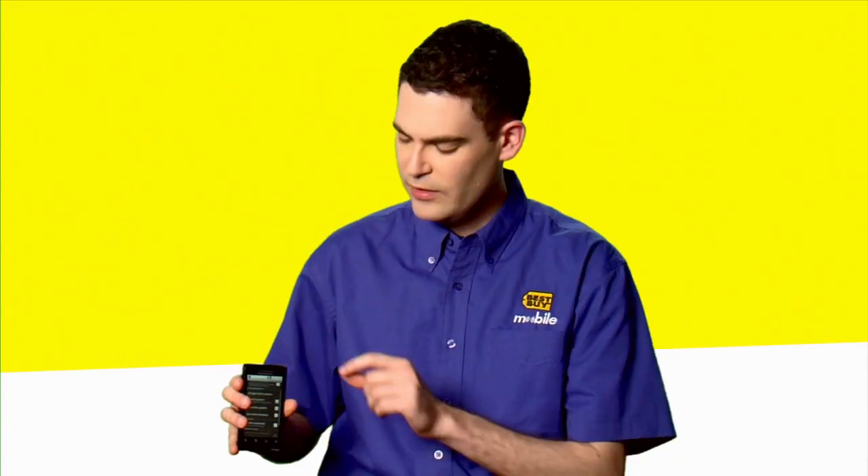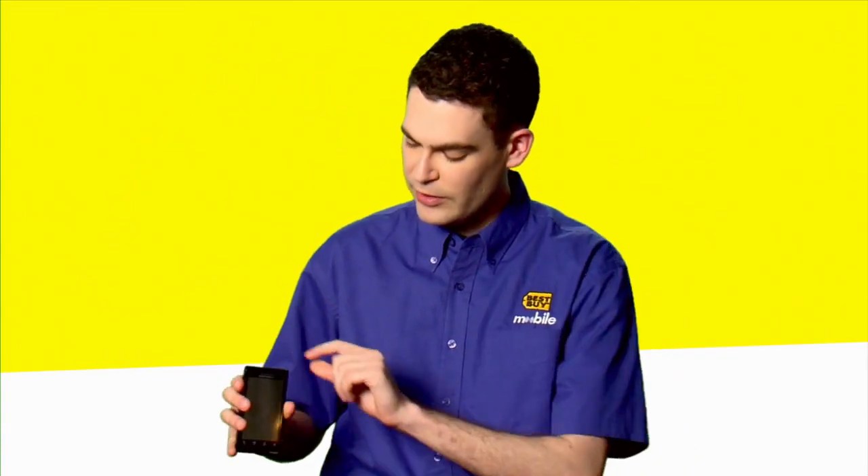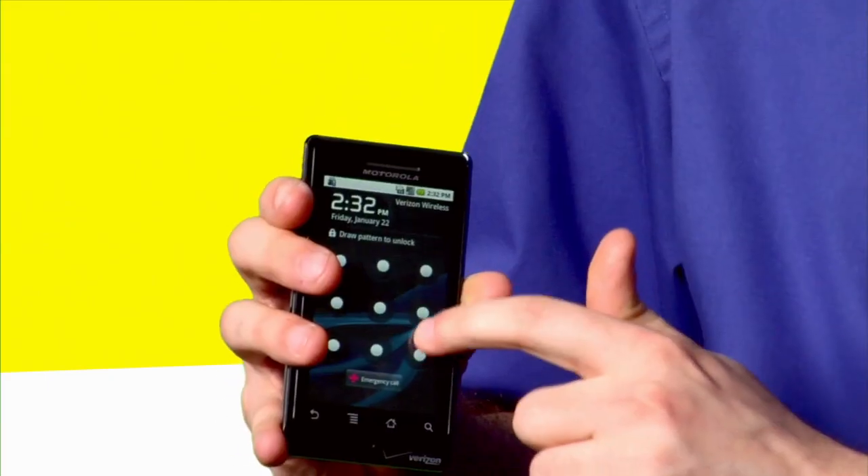You confirm it, and you're done. Now any time that you want to unlock your phone, you're going to be prompted to draw your pattern.